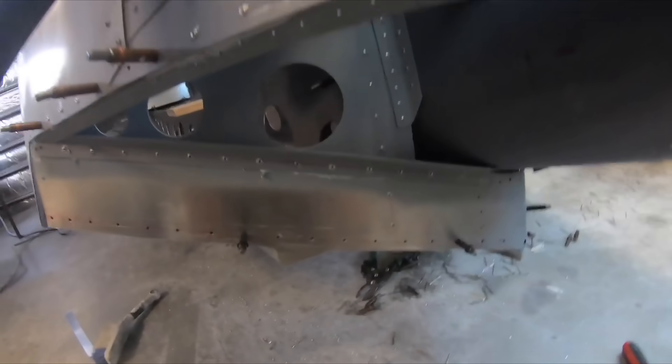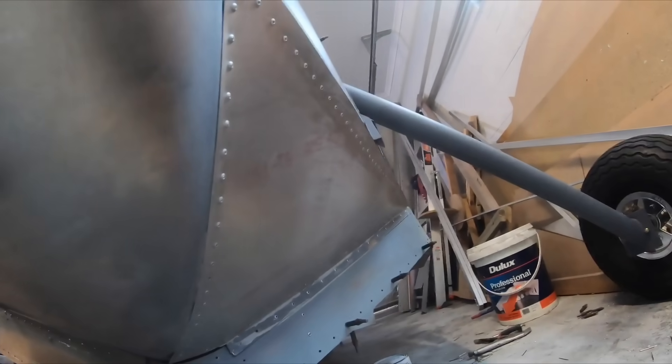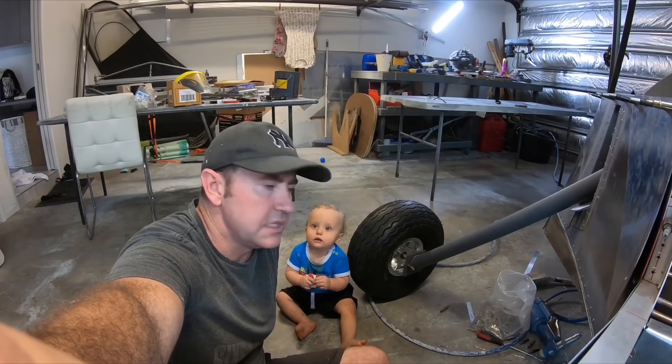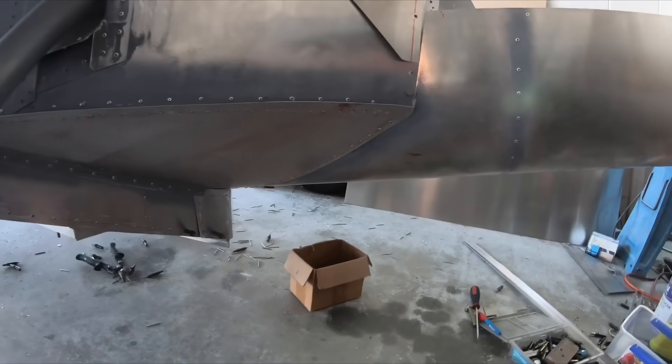Now just put this sheet on and that's the back transition finished. Got this side done - the back transition to the tail section.